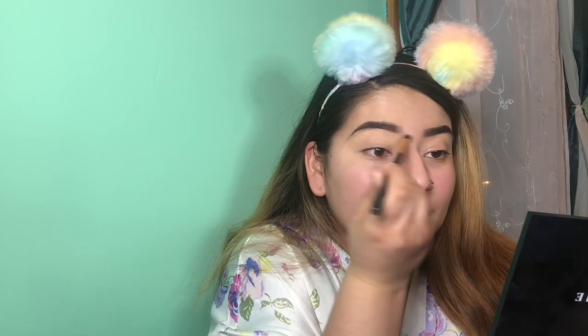I'm blending in the tops of the foundation with a BH Cosmetics 120 brush — I probably got this when I was a sophomore in high school, which is when I started doing my makeup. And there you have it — oh wait, we forgot the brow highlight. I'm going to apply it with another BH Cosmetics brush, 105 I believe. All my brushes are old as hell.